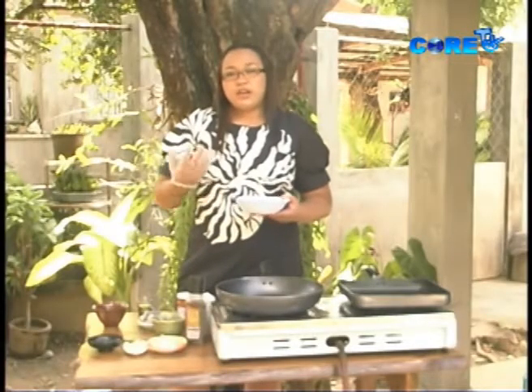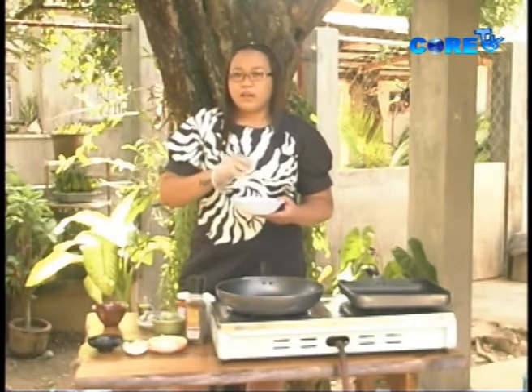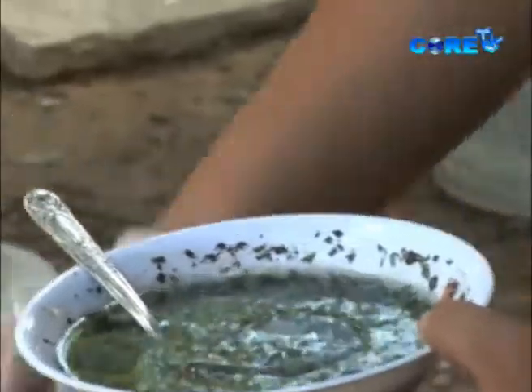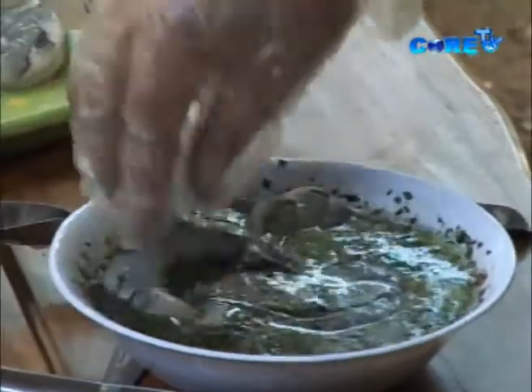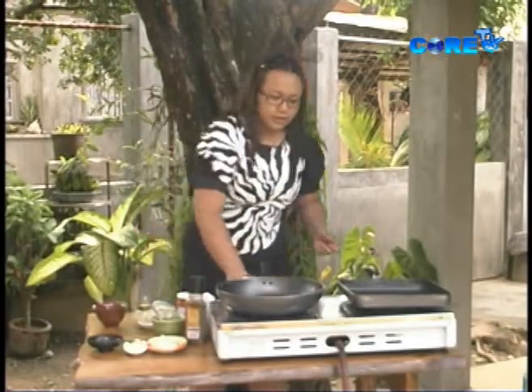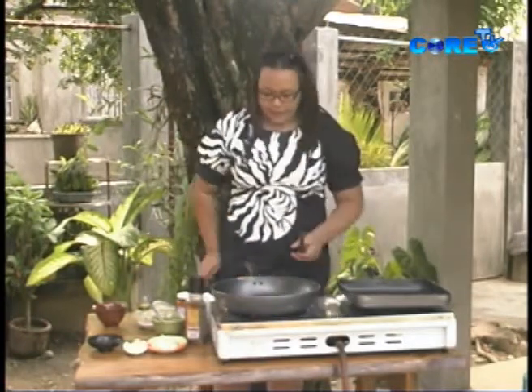Pesto is actually the process or method of making the sauce. So we'll just dip our prawns into the pesto. And while we're marinating them, let's turn on our second pan.